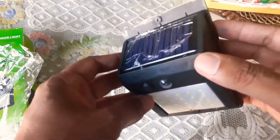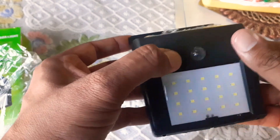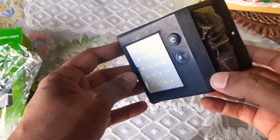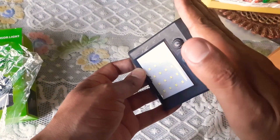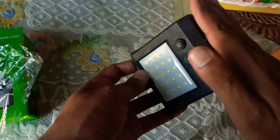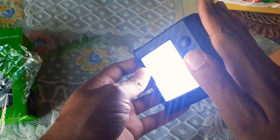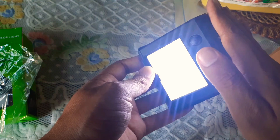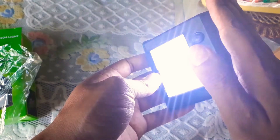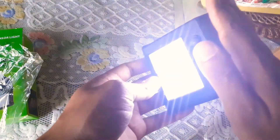Now I will show you how it works. When you turn on this button it starts operating, and you can see when we put our head over it, it automatically turns on. This is how it works during night when the sun goes off — during darkness it automatically turns on like this.